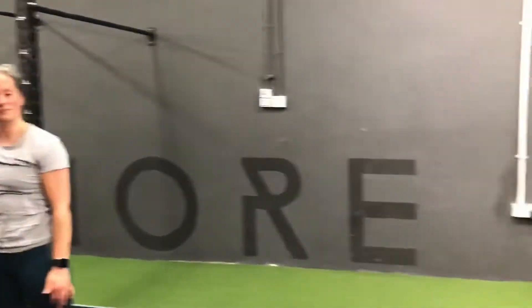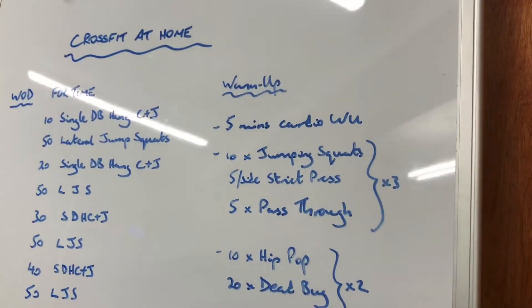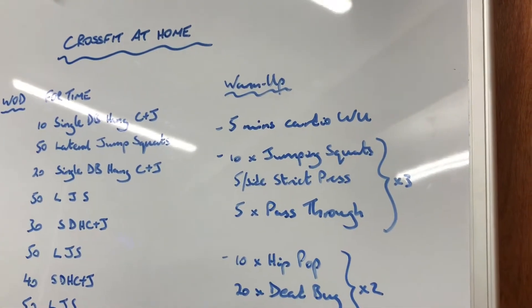So the first part of the warm-up is: 10 jumping squats, five strict press per side, five pass-throughs — three times round.